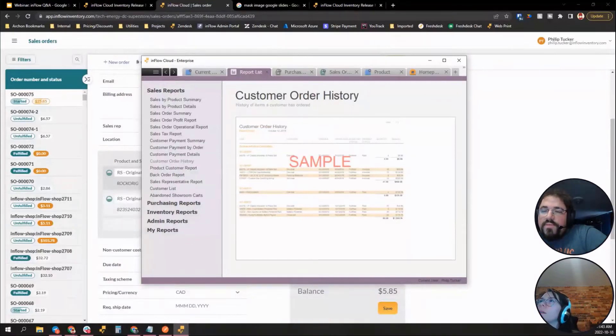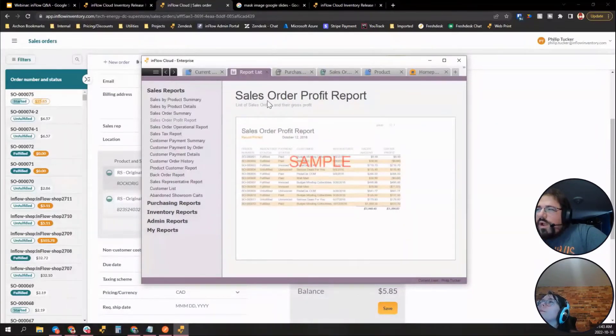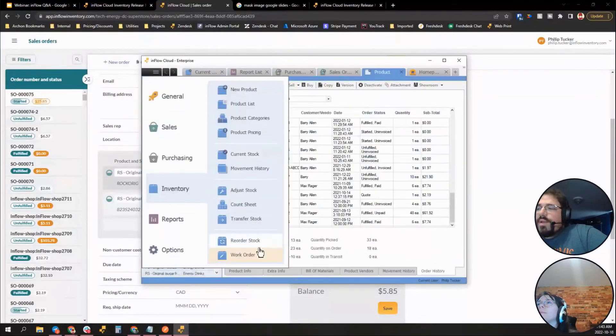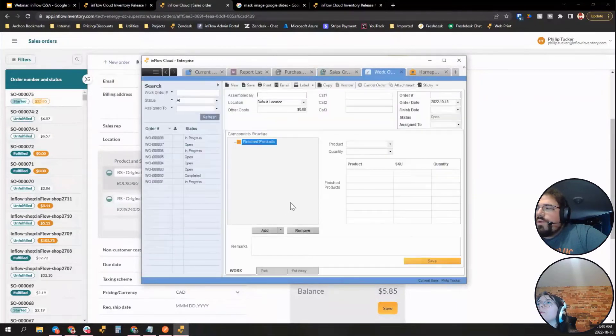Regarding creating a work order from a sales order and why information doesn't transfer: right now inflow will put in the correct finished product, but if there are other specific fields you think should copy over, please send that feedback in with more detail and we'll record it and pass it to the product team.